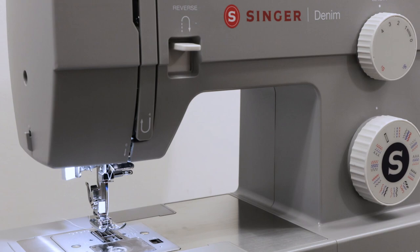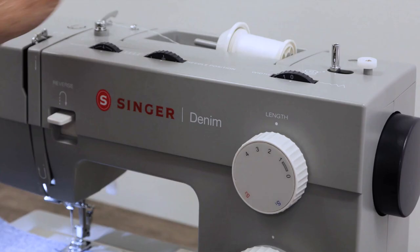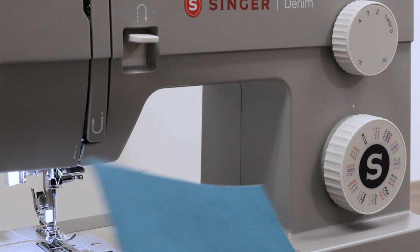When you sew, most of your sewing is done with a straight stitch. But there are some options you have for working with your straight stitch — one of them is your stitch length and one of them is your needle position. So let's explain those a little bit.